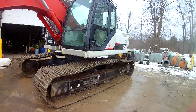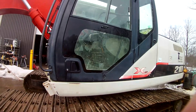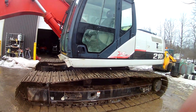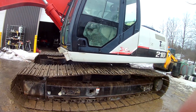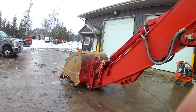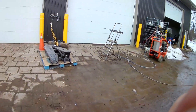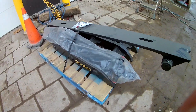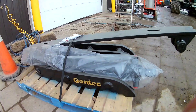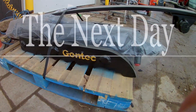We're out here today doing some machine maintenance and washing — she's gotten a little filthy so we're going to clean this machine up. Then we've got to do a full service on it: oil change, filters, check all the fluids, everything. More excitingly, sorry for the loud noise of the washer, the brand new attachment we just got in — we've got a Gentek hydraulic thumb we're going to be installing, and I'm really really excited.